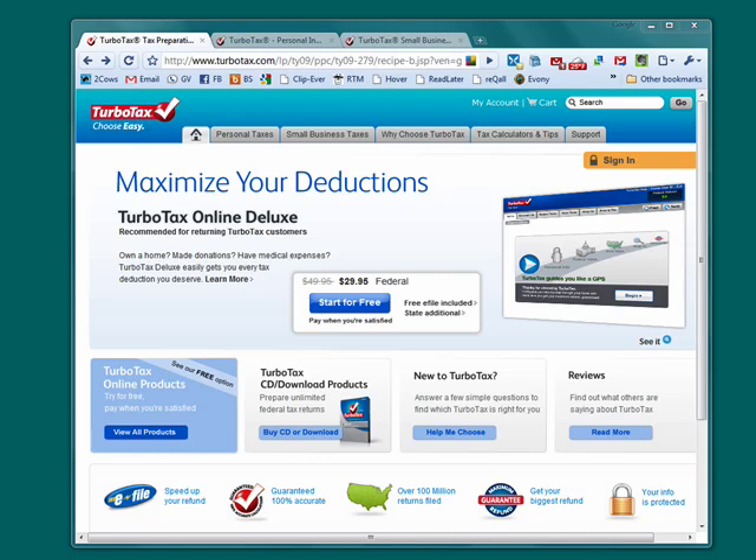Hi, this is Mike Callahan, Dr. Follifinder, and welcome to our special Butterstash.com 10-part series on online tax preparation with TurboTax. In this 10-part series, we'll be showing you the very basics of doing your taxes online with TurboTax.